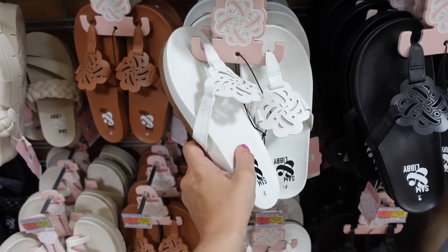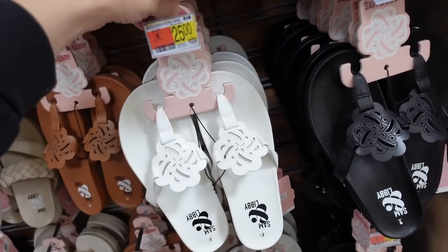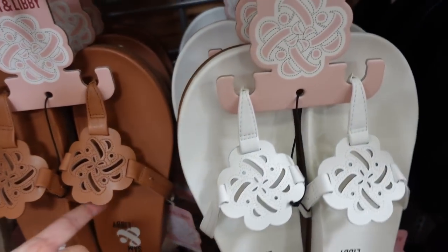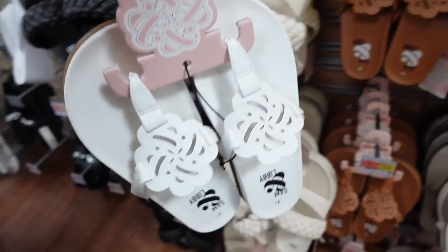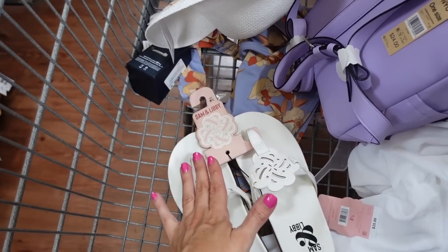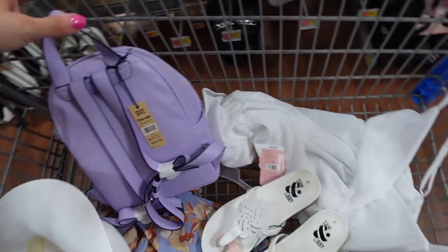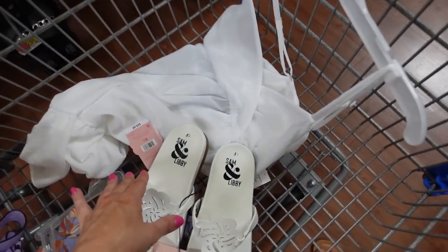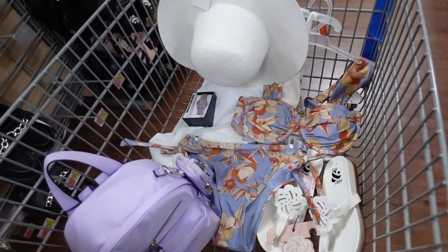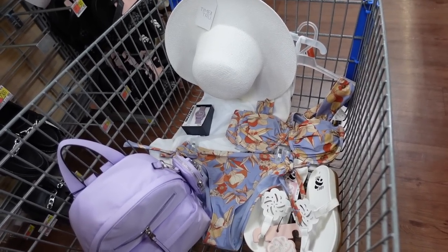For shoes I'm going with these Tory Burch dupes from Sam Edelman — foam bottom with rubber medallion detail — $25. Available in white, full black, and full brown. Someone asked why I choose different size shoes — I don't buy everything the same day; I watch the video back and then do the haul. This is the finished look — thanks so much for watching! Give it a thumbs up and don't forget to subscribe.